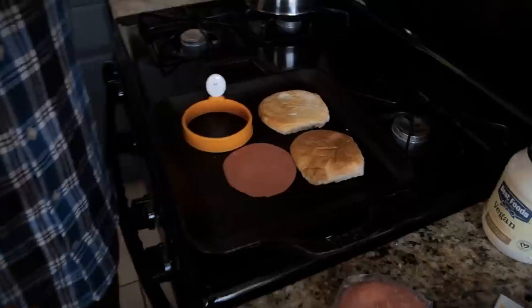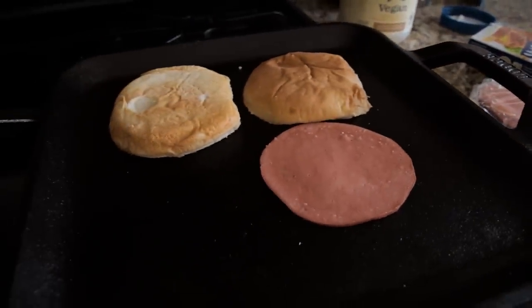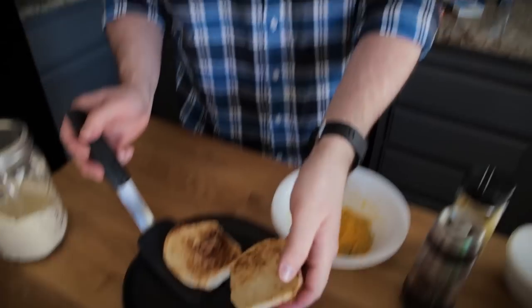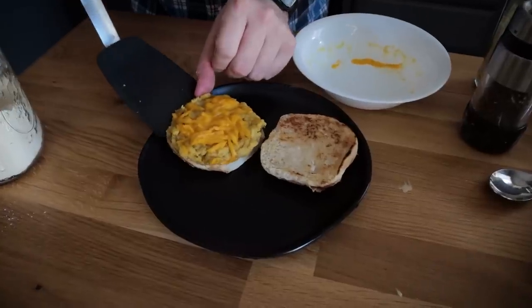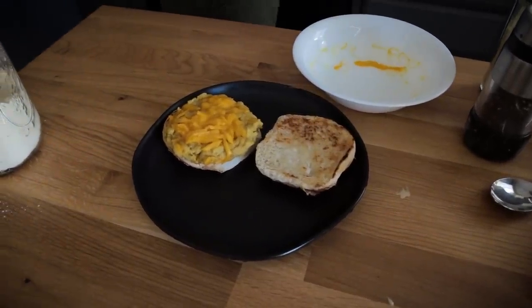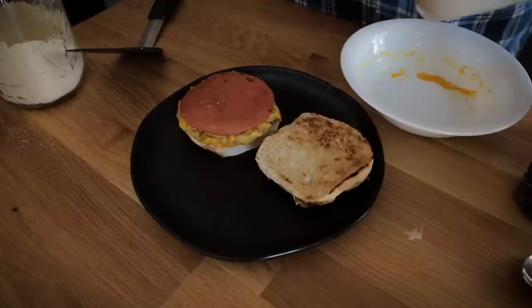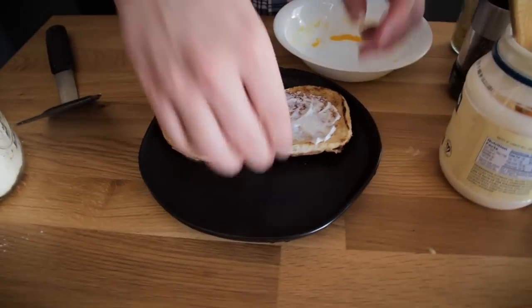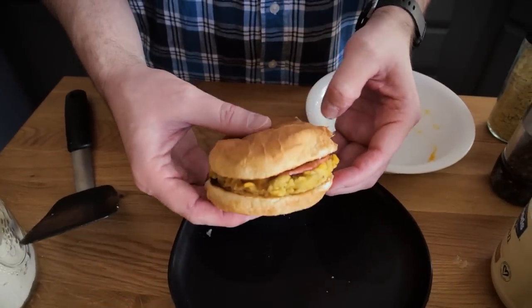Just waiting for this to brown up and we'll be ready to assemble. I'm taking my chickpea flour egg out of the microwave — the cheese is pretty melted. I grab my toasted bun — beautiful — and go ahead and add our chickpea flour egg on top, then add our vegan bologna, and just because I like it, I'm going to add just a tad bit of vegan mayo on top.